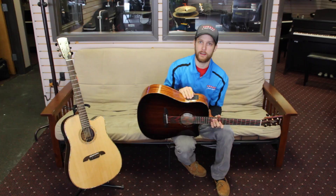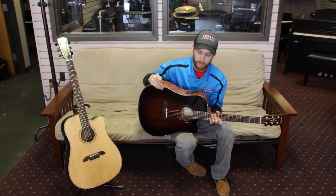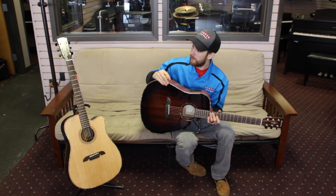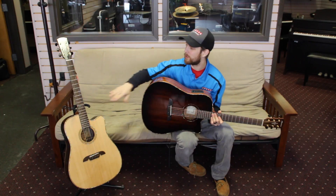Built-in tuner in the electronics — these guys just sound great, play great. Very, very nice acoustic guitar. And new pricing this year, a couple hundred bucks less than what they were last year.